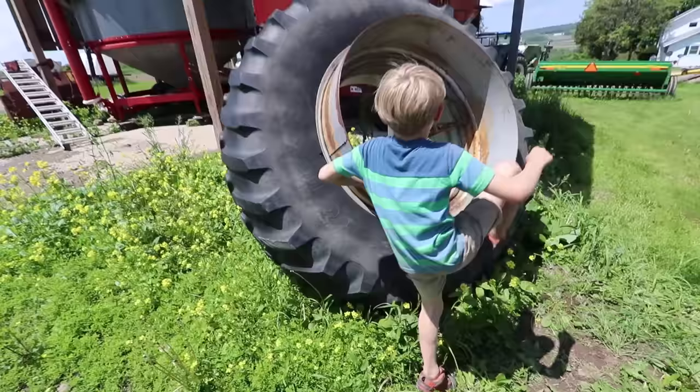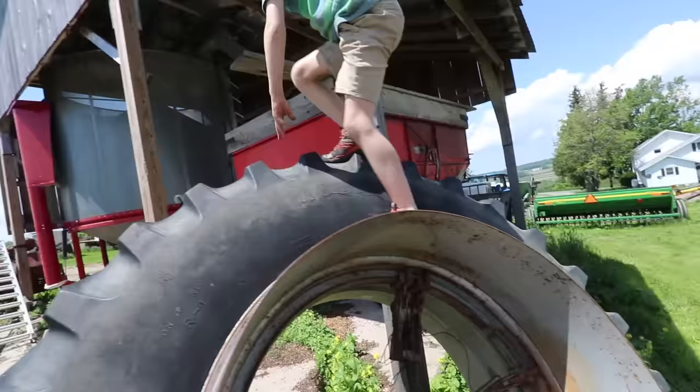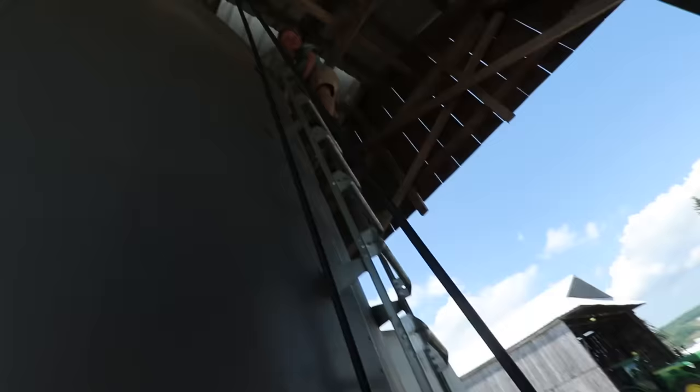This is a grain wagon. This is a grain auger. Guys, look at this tire — show them how big this tire is. It is huge! This tire must be six feet tall. This is a grain dryer.